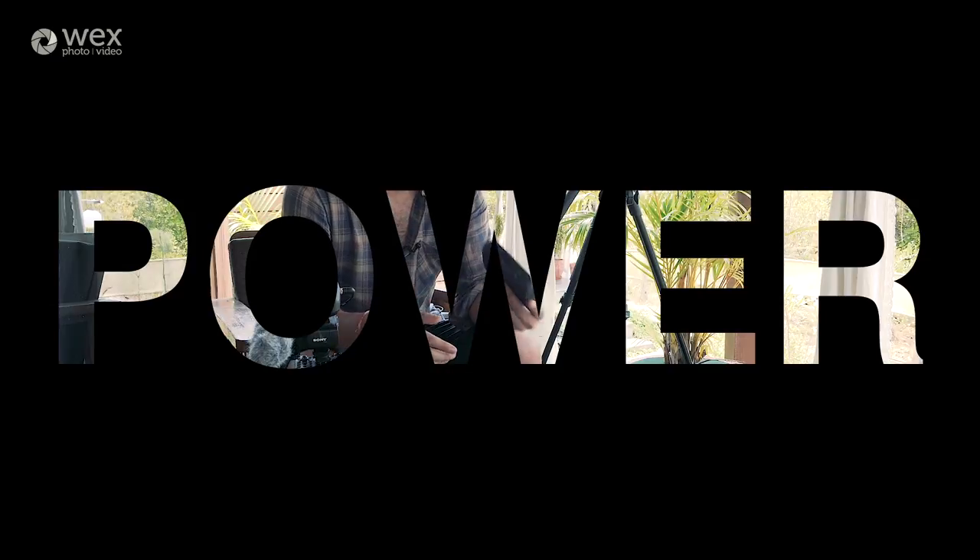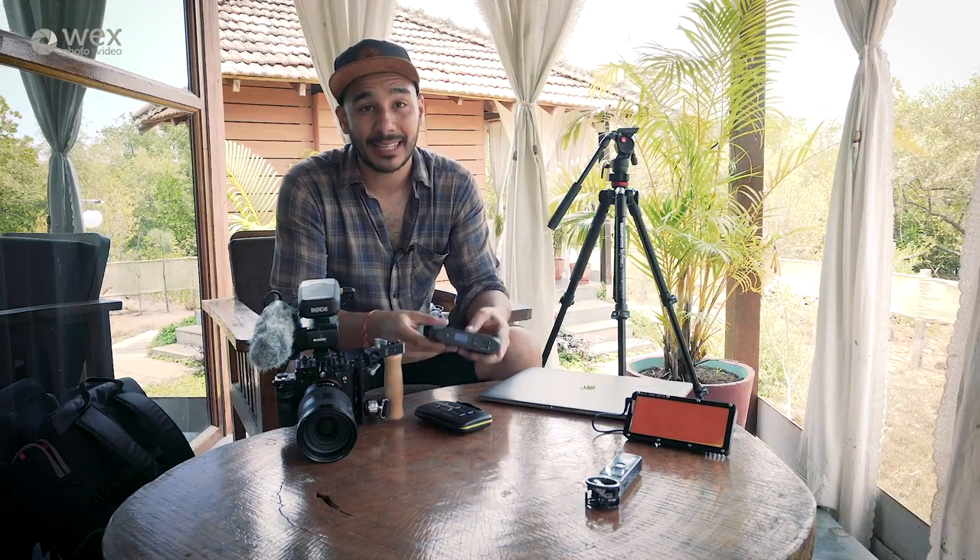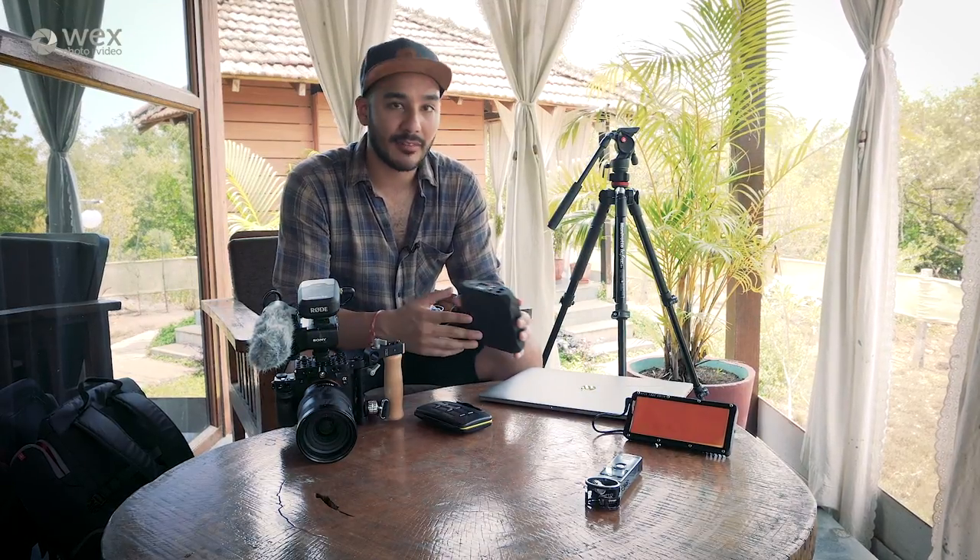I've been using this — it's called the Omnicharge — and it's basically a power bank and one of the best I've ever used. The unique thing about this power bank is that you can charge over USB, which is pretty standard with two ports at the front, but it can also output a mains power supply on the right-hand side and it comes with a whole host of adapters.